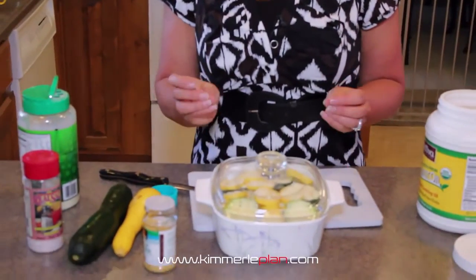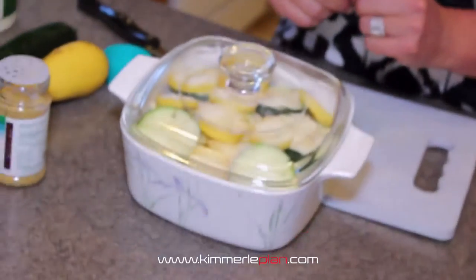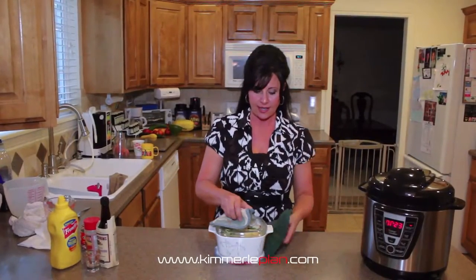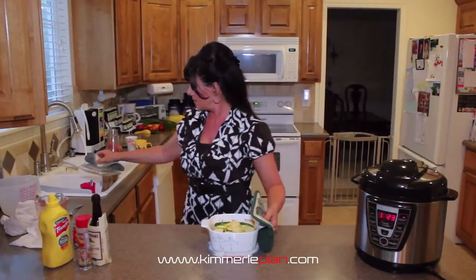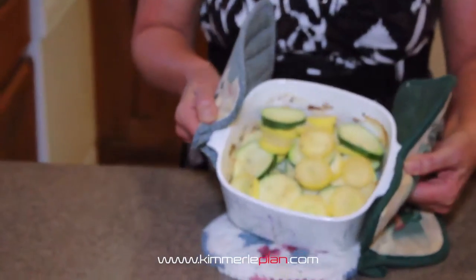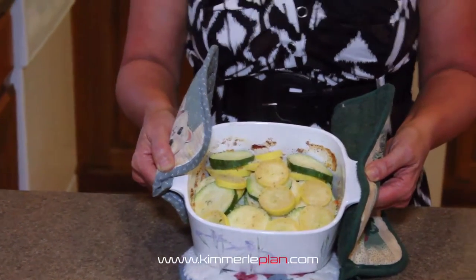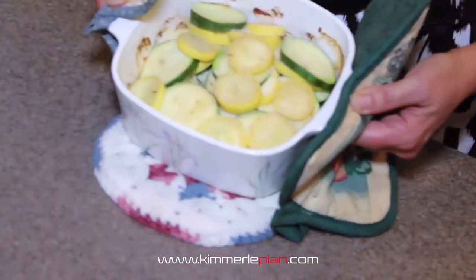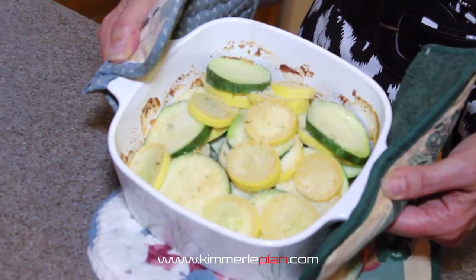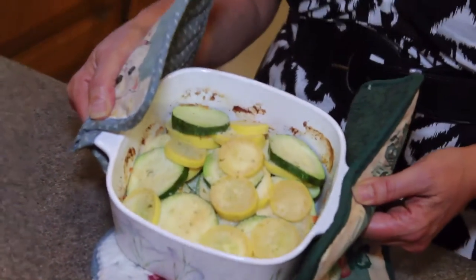We're going to go ahead and bake it at 350 for about 30 minutes, and then we'll show you what it looks like when it's done. Okay, it's done — we're ready to go here. You can see there's our squashes and it looks yummy. You can do a big huge pan of this and it reheats really, really well. For those looking for something different, zucchini and summer squash are some of the best vegetables you can eat — great nutrients. So there's your vegetable for today.